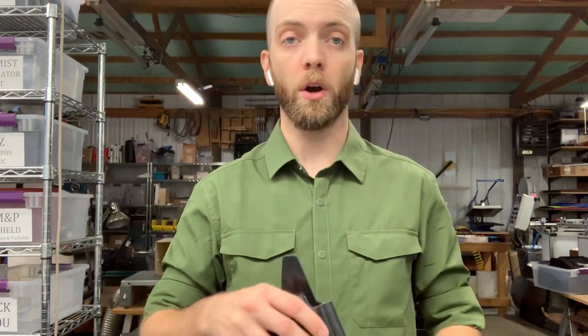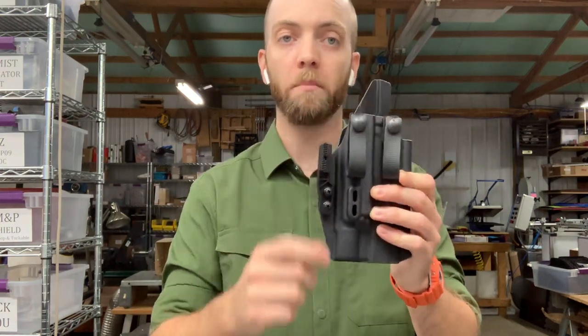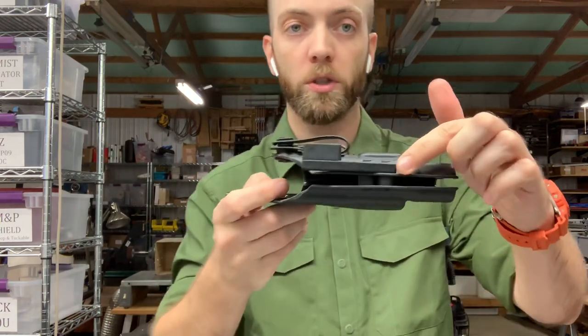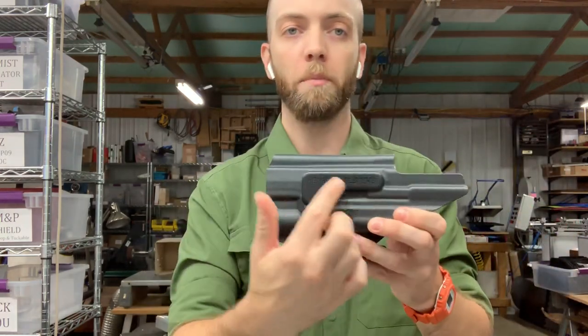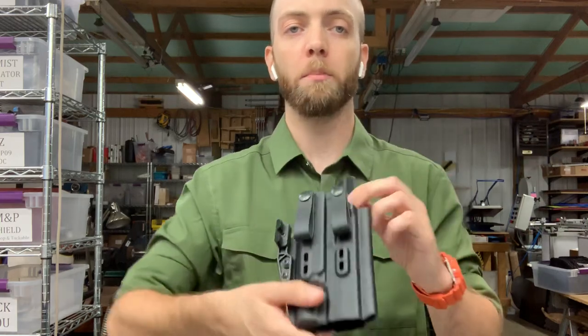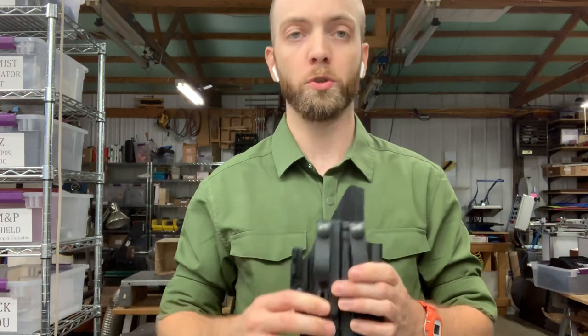All of our Lightbearing holsters are standard like this with two soft loops and a molding. The retention on these holsters is adjustable by tightening these screws, and they have the same appendix wedge on the back to help encourage the gun to lay back and the grip to rotate in towards your body.